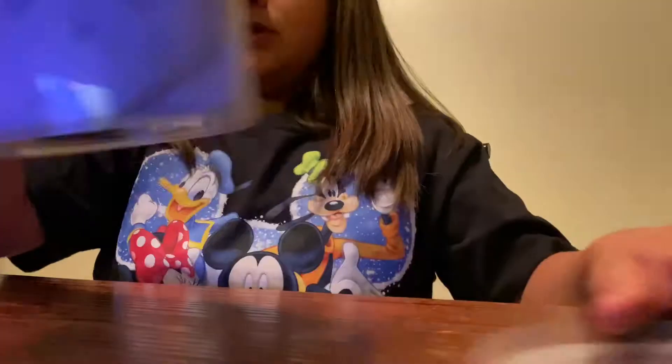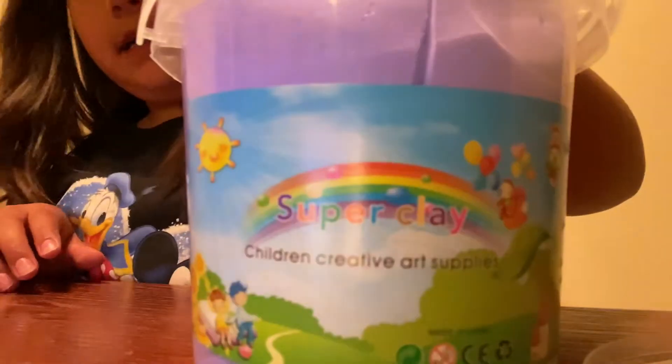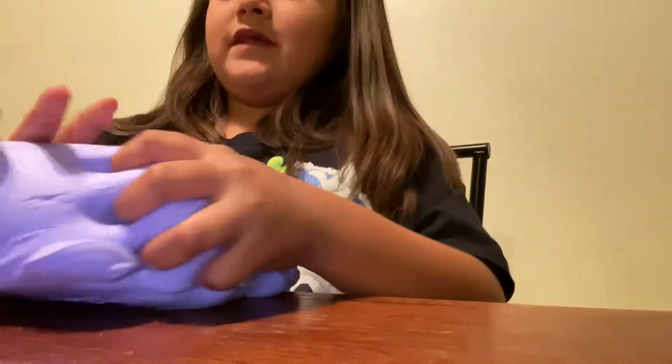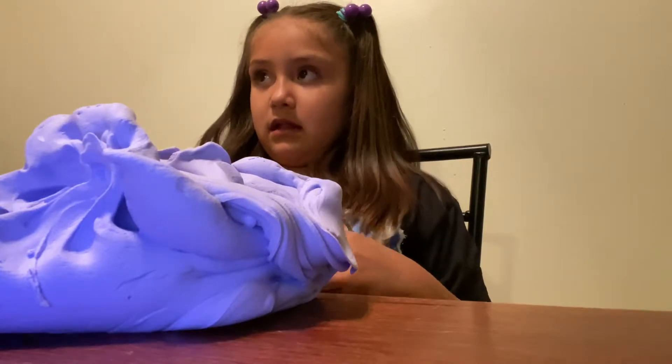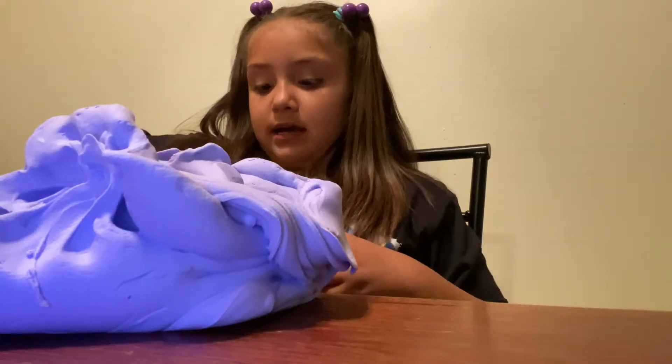So we also got the butter slime that I told you about — it's the same exact one as this one, but I named them differently. Oh my god, this one's so much better than that one! This one's hard — like I barely even got it yesterday. Yeah, it's good though.